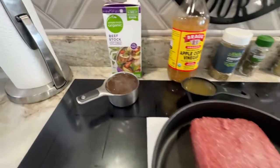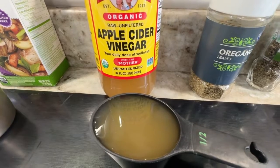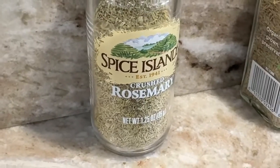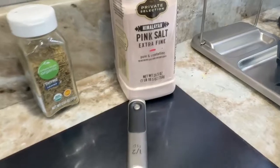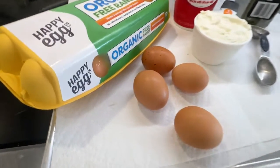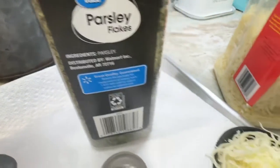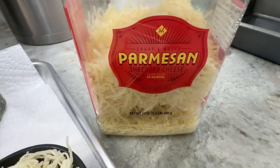You're also going to need for the meat sauce one cup of beef stock, a half a cup of apple cider vinegar, four tablespoons of oregano, four tablespoons of basil, two tablespoons of rosemary, two tablespoons of thyme, and a half a teaspoon of salt. For the ricotta filling: four large eggs lightly beaten, one cup of ricotta cheese, two tablespoons of parsley, one cup of grated mozzarella cheese, and a half a cup of grated parmesan cheese.